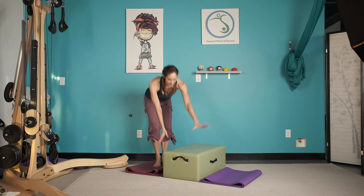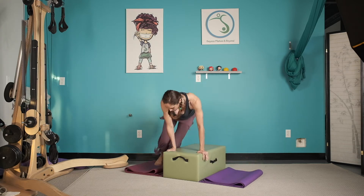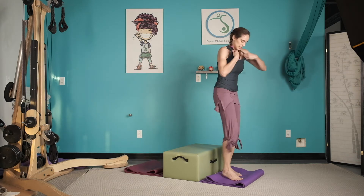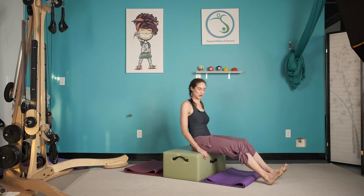Monkey jumps — and one, two, three, four, five, six, seven, and eight. Come on around, tricep dips.